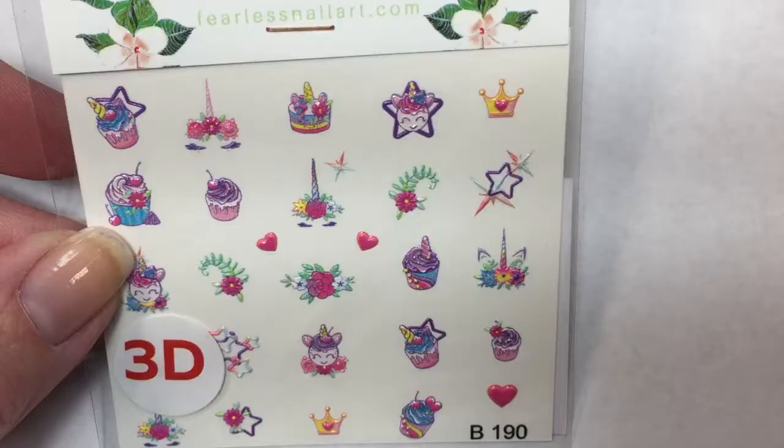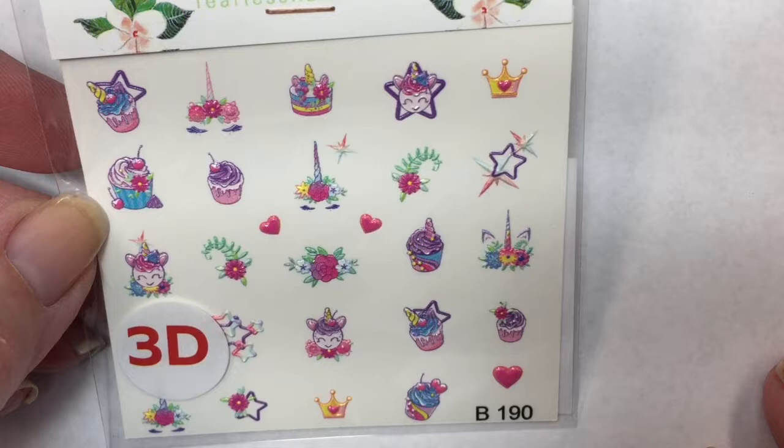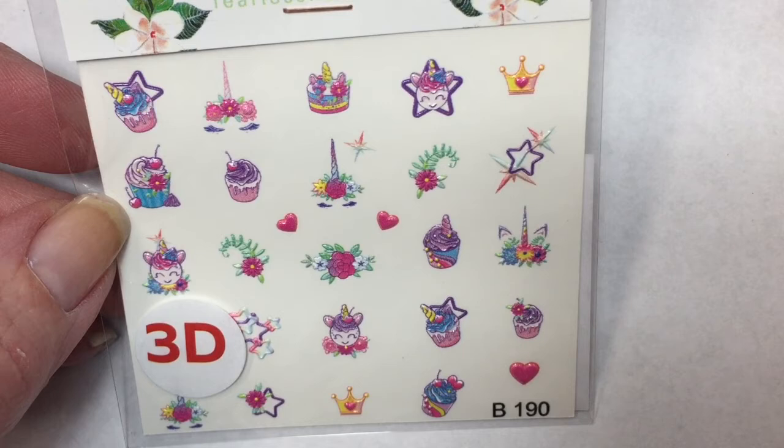We also have some more 3D water decals. These are so cute — unicorns, cupcakes, and flowers in all the pretty rainbow colors. How adorable! These are water decals I would absolutely love to use on my neighbor's little granddaughter. I think she would love these.